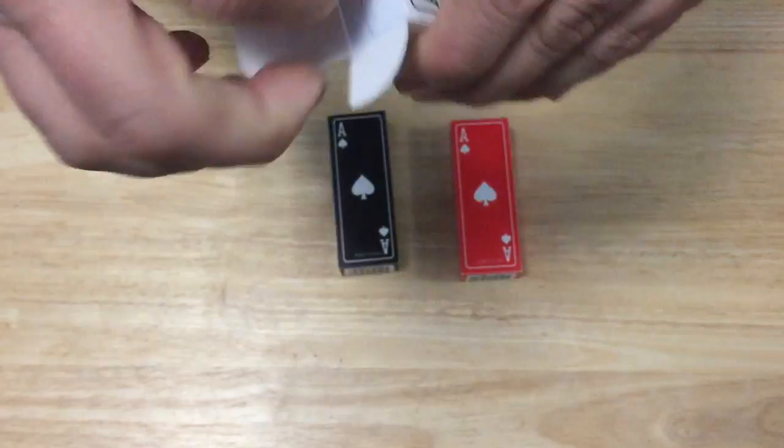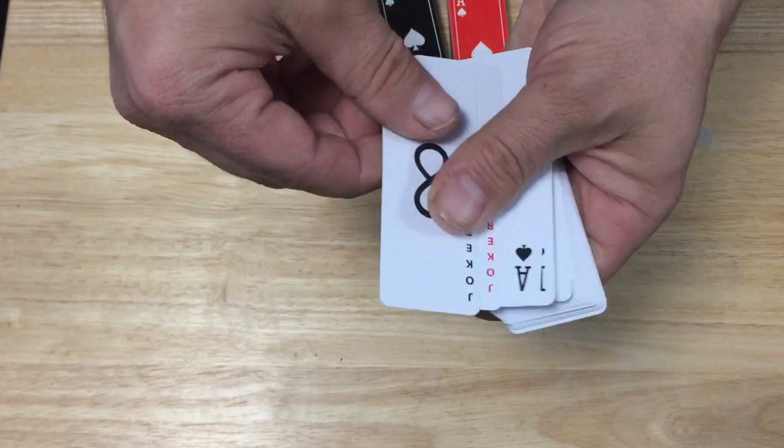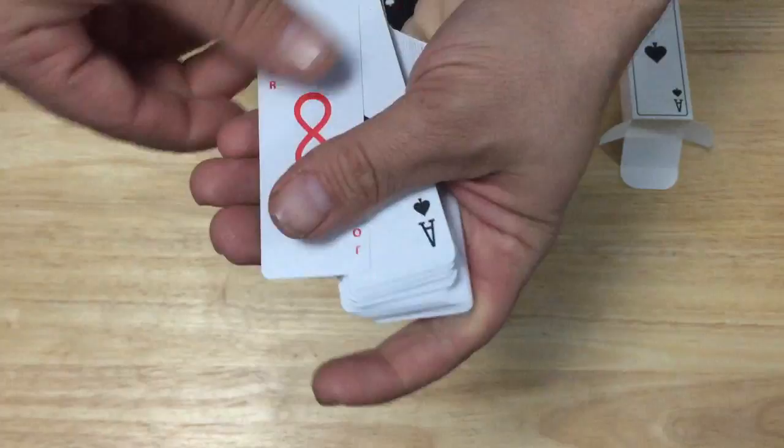They're not going to rip on you or anything like that — you can try to rip it. The cards themselves are a smooth plastic finish — or I should say, a matte varnish.